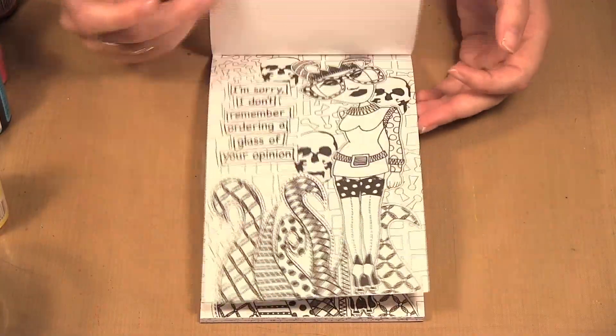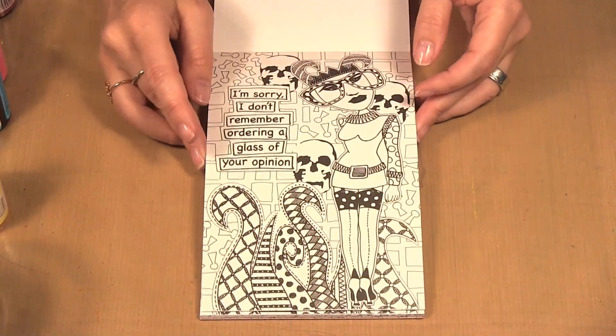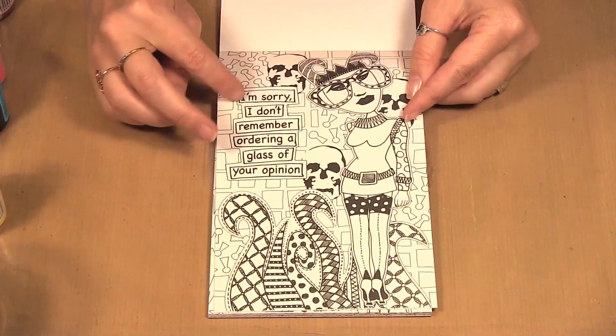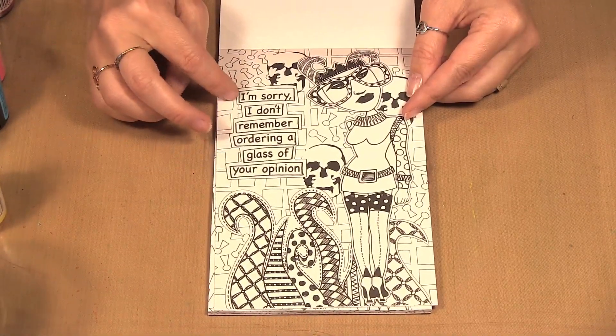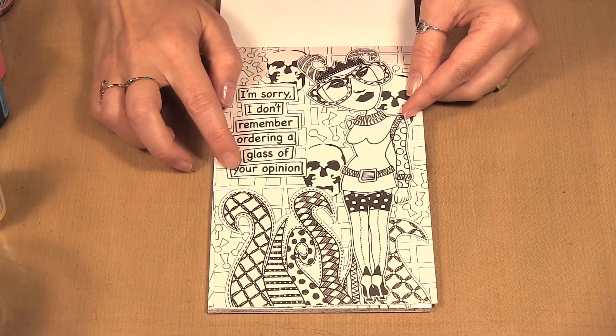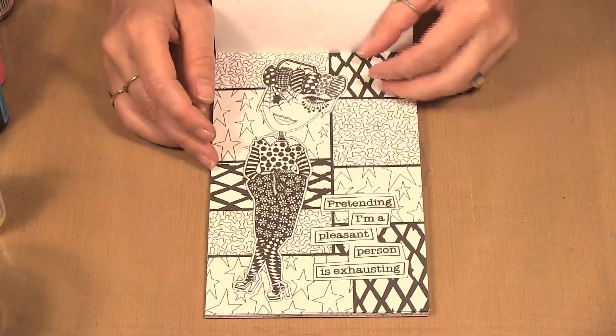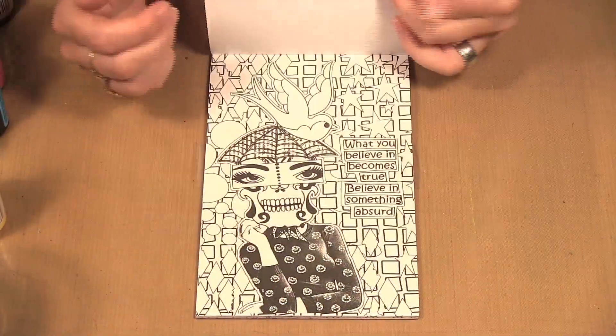You can put them on cards, you can even cut up pieces of them and have really fun elements to your projects. I'll just sort of flip through some of them — it has like Diane's quirky sense of humor: 'I'm sorry I don't remember ordering a glass of your opinion' — as well as her really funky collage designs.